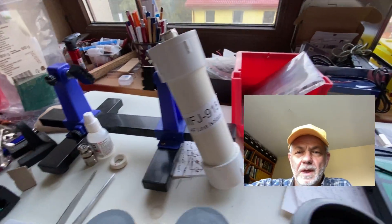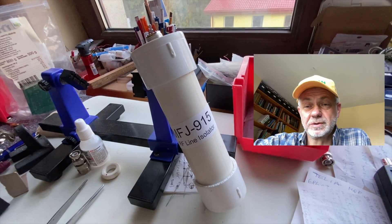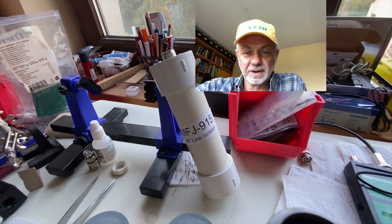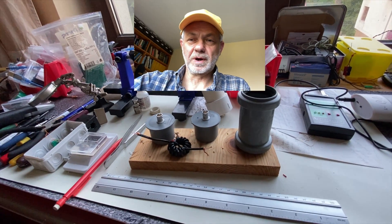I've got one from MFJ. It's a very good RF choke, but it's too big and too bulky for my QRP experiments in the field. So I decided to make one myself.